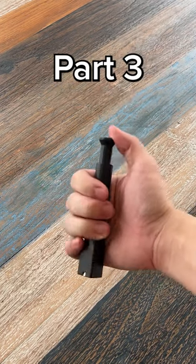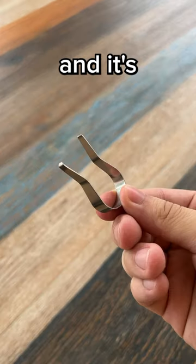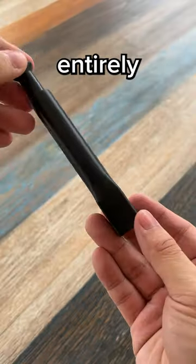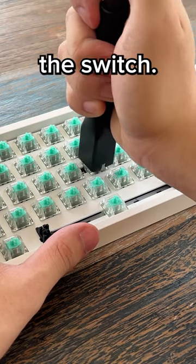Testing keyboard products so you don't have to, part 3. This is a fancy key switch puller. It's a lot fancier than the normal ones you get, and it's definitely fancier than the cheap ones. It is entirely made of plastic, and what it does better than normal key switch pullers is that it aligns perfectly to the switch.